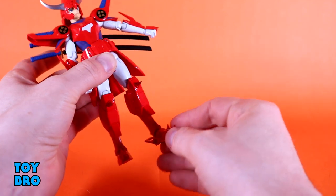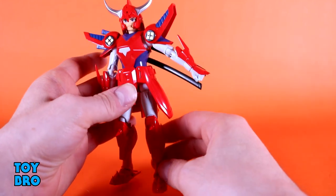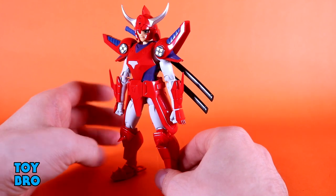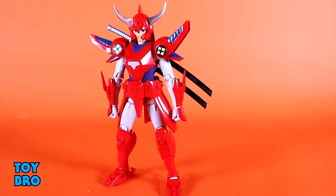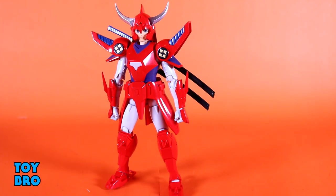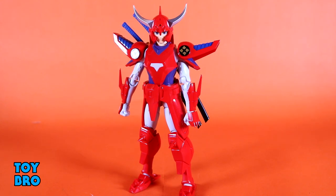The foot and ankle situation is exactly the same — nothing gets in the way. You've still got toe articulation, rotation, and rocker. The big areas of hindrance are the head and the torso, specifically the waist — he can't really hinge forward and can only swivel slightly. The rest of the figure just has a little bit extra on him; the arms and legs really aren't hindered at all. He definitely moves a lot better than I expected — I was worried he'd be really encumbered by all this extra stuff, but it's not too bad at all.